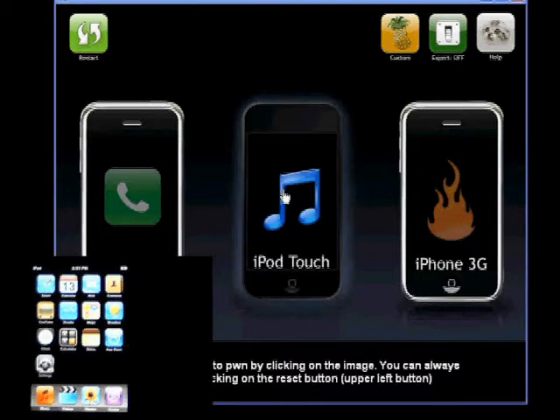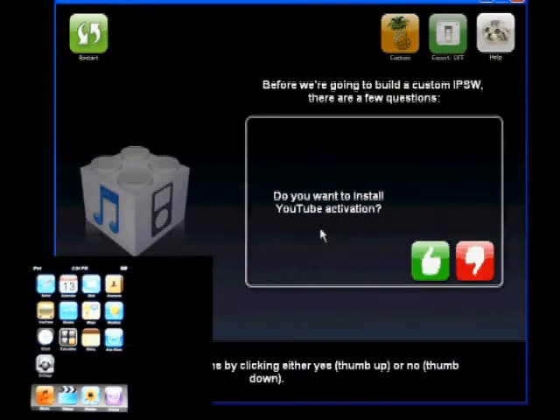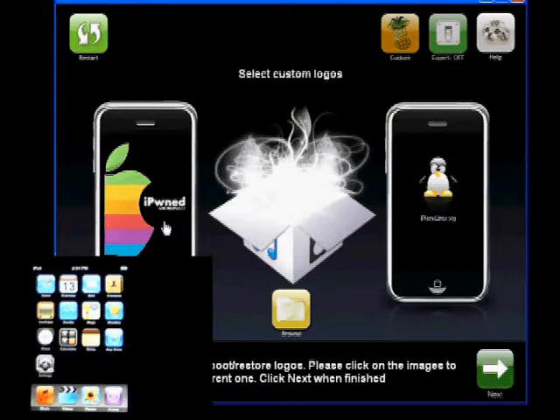What you need to do is click on your iPod Touch. We're going to select 2.02 and click on Next. Do you want to install YouTube Activation? Say yes. Do you want to use custom boot restore logos? Say yes. From here you can click on the little button down here that says Browse and change that to Search Online.